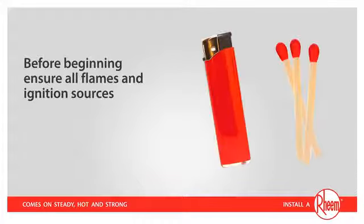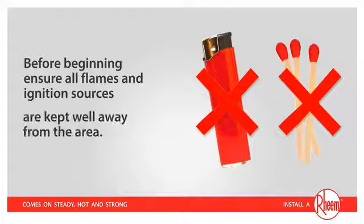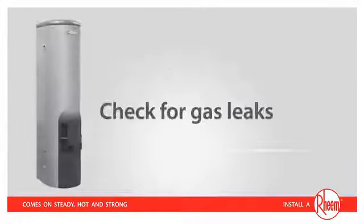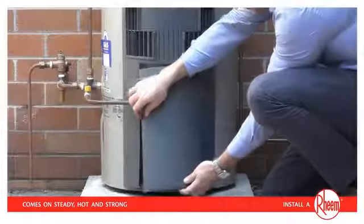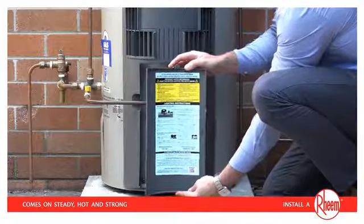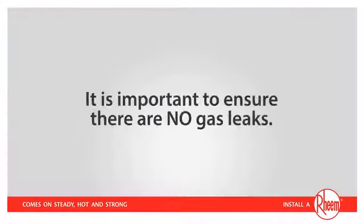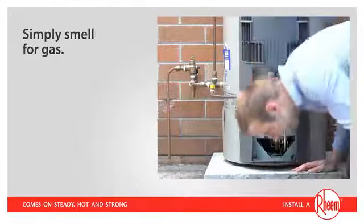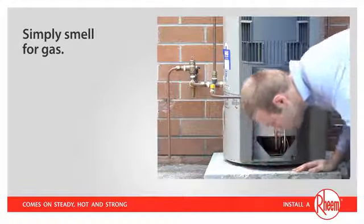Before beginning, ensure all flames and ignition sources, including cigarettes and lighters, are kept well away from the area. First, remove the access cover. The instructions for relighting are clearly laid out inside this cover. It's important to ensure there are no gas leaks. This is best done by simply smelling for gas, especially down near floor level where gas can accumulate.